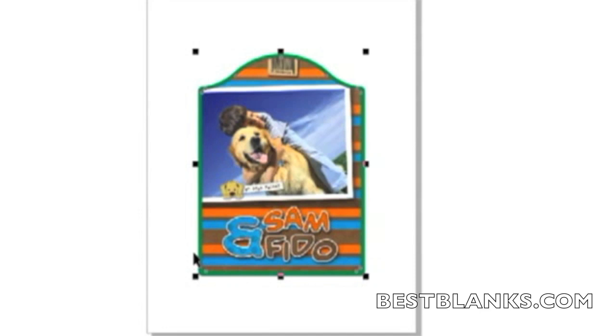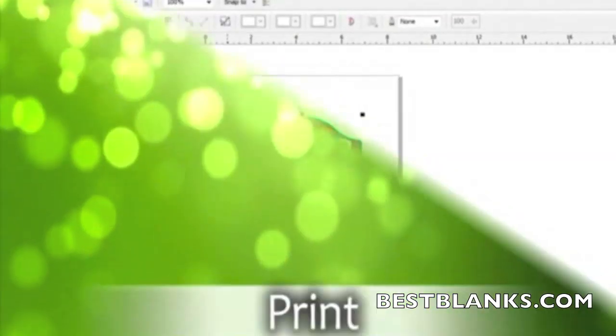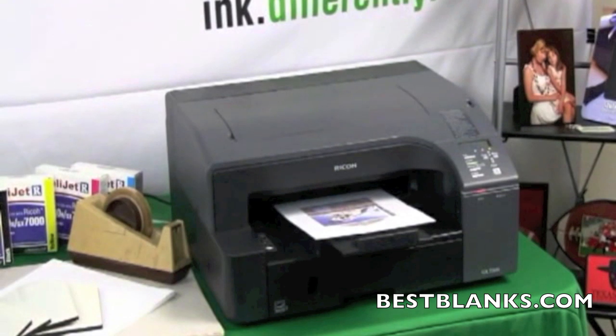When sending the design to the printer, use the proper settings in your Sawgrass color management software to ensure the best quality. Now print out the image that you created and wish to apply using Sawgrass sublimation inks and a compatible inkjet printer.